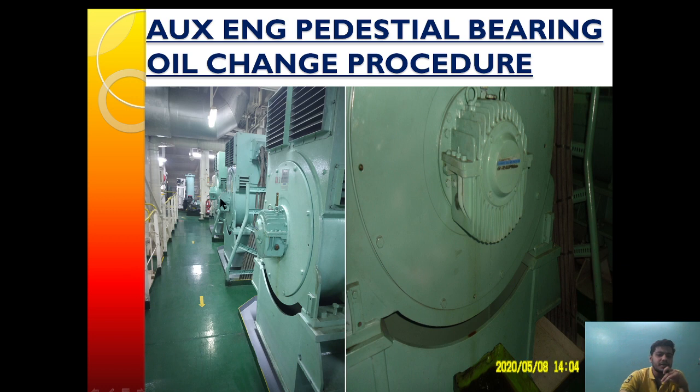This is the pedestrian bearing which is provided on the forward end section of the engine. The pedestrian bearing oil change procedure is to be carried out when the engine is in stop condition and is isolated.